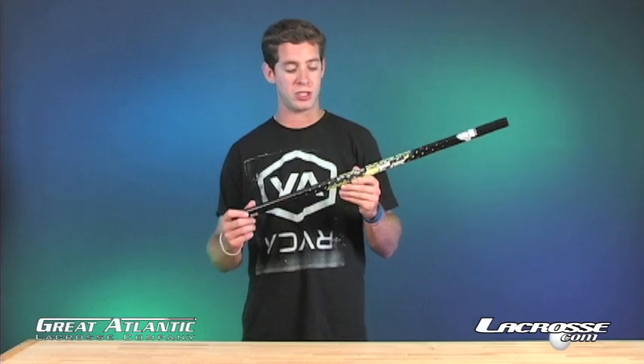What's up guys, I'm Ned Crowder with Brian LaCrosse, the owner of LaCrosse.com Studios. We're going to talk to you today about the new Brian F-15 shaft.